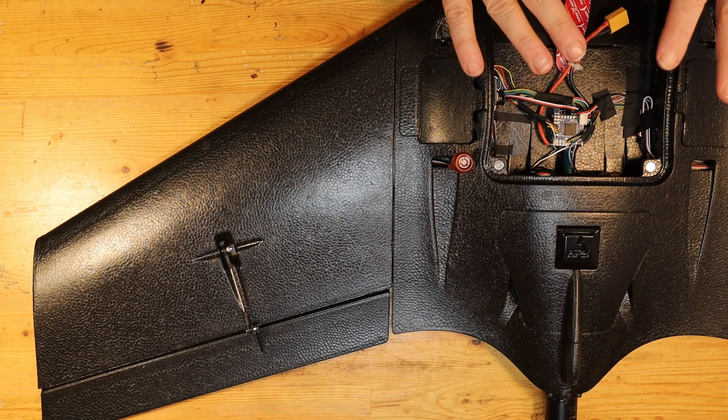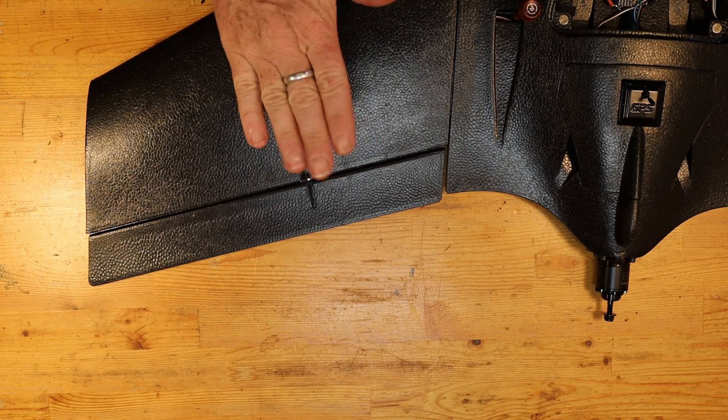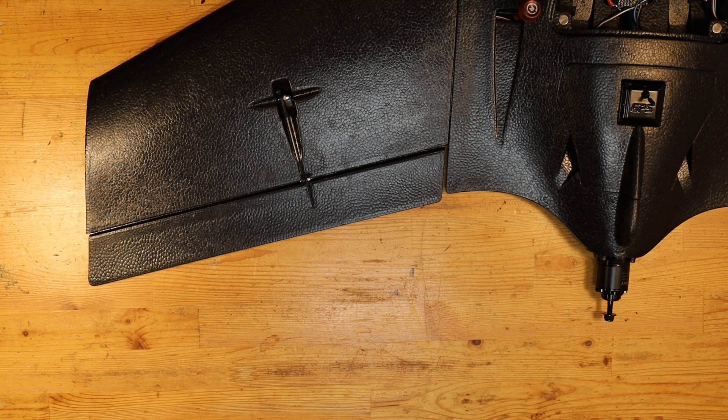After taking care of all the electronics assembly in the fuselage, we now start to get into the actual mechanical aspect of building the wing out. One of the most important things is going to be making sure the control surface throws — how much they move up and how much they move down — are set correctly for this flying wing. The manual says it needs 12 millimeters up and 12 millimeters down of total travel from its neutral position. That's something we'll take a look at in a separate video, so if you're interested in learning about how to set up throws on a flying wing, you should take a look at that video too.